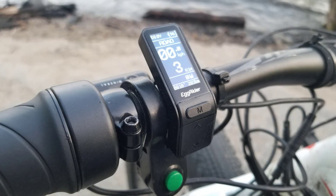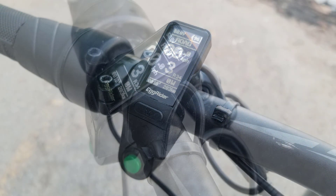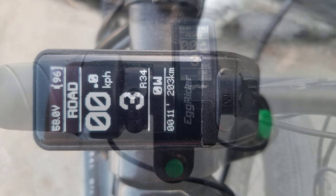This is the Egg Rider V2 by Egg Bikes. It's a minimalist display for electric bikes and it comes with a phone app for iOS and Android which connects to the display via Bluetooth.